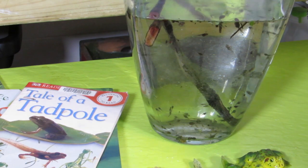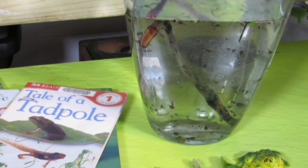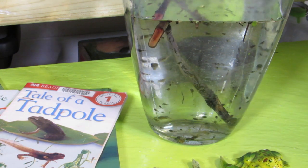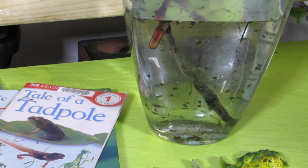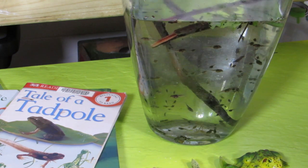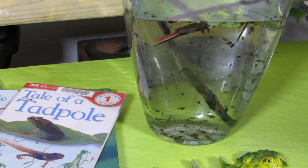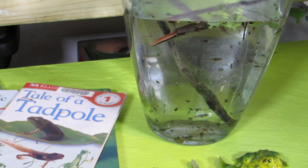Hello everybody! Today I'm getting ready our tadpole habitat for our frog study this spring. We caught all of our tadpoles and we've got them transferred to a nice little jar here. What you need to make sure when you have tadpoles is that you have something for them to climb up on once they start to become frogs — a stick or leaves — things they can actually get out of the water or they will drown. And they need to eat greens, so we usually feed them kale.